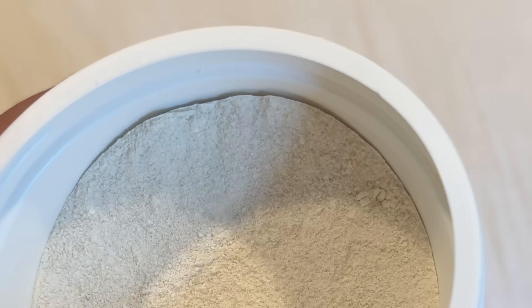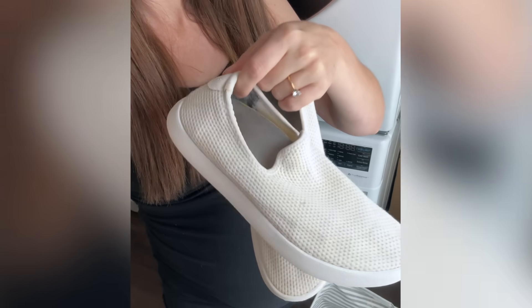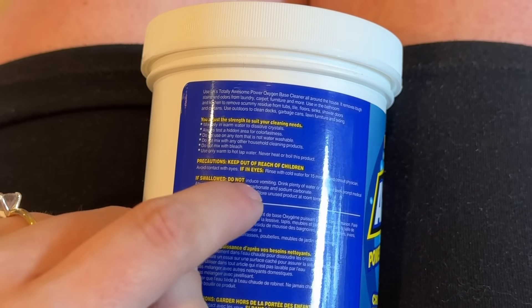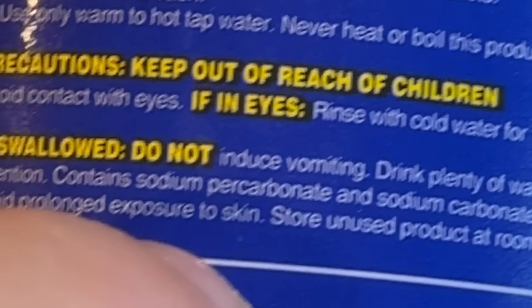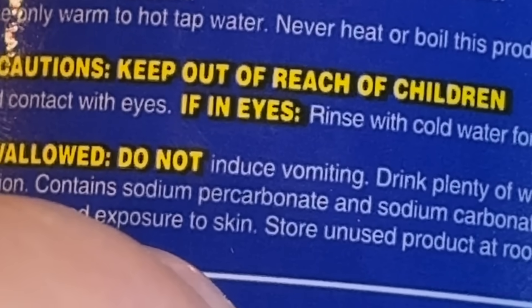I honestly don't buy tons of Dollar Tree cleaning products, but this one grabbed my eye and I ended up using it on my white Allbirds. When they came out whiter than I'd ever seen them come out of the washing machine before, I had to dig a little bit deeper and ended up looking at the active ingredients — sodium carbonate and sodium percarbonate.